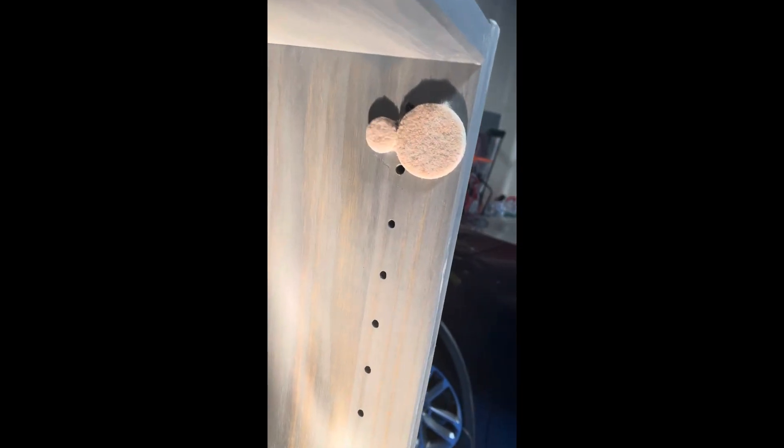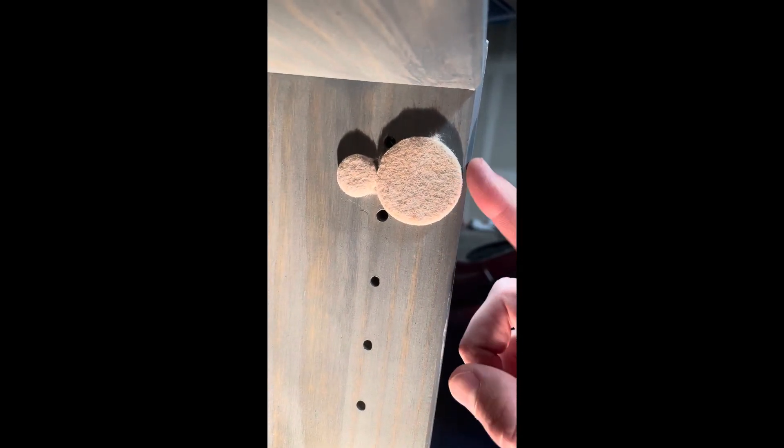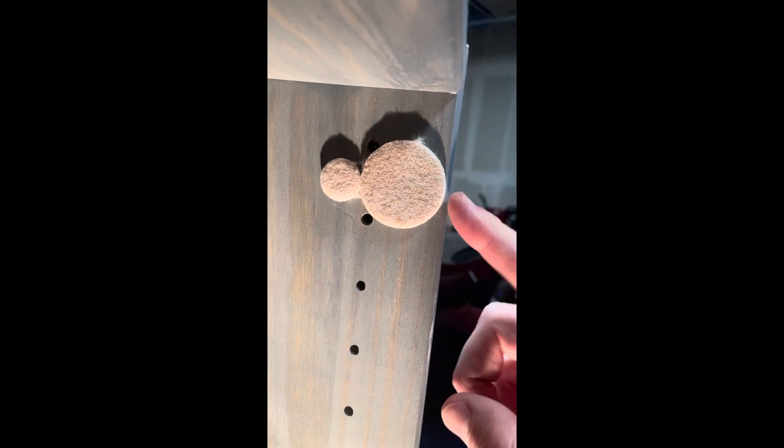We're basically going to stick them — the 1.5 inch here on the front, the 3/4 inch on the back — and we'll mount the hinge over top of it. With these stuck on, a couple things you want to make note: they have an adhesive back, so make sure the front one doesn't cross the front edge, that you're just far enough to leave the screw holes open, and then the back one as well.